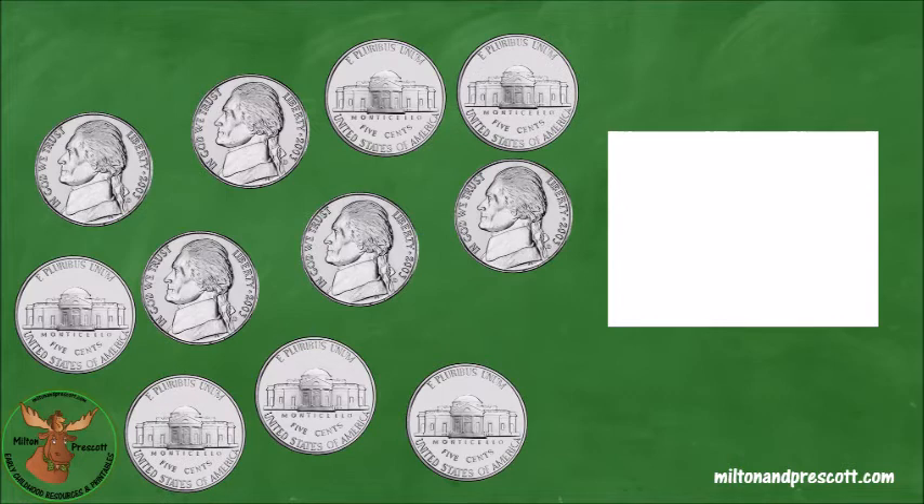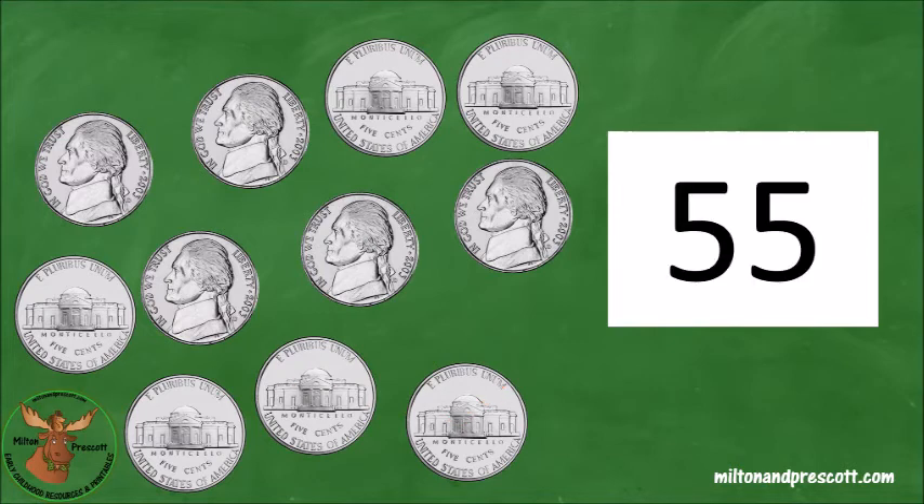Count these nickels on your own. How many cents do you have? Fifty-five? Let's double check. Five, ten, fifteen, twenty, twenty-five, thirty, thirty-five, forty, forty-five, fifty, fifty-five. We have fifty-five cents. You were right. Let's write a fifty-five in the white box. Great job.